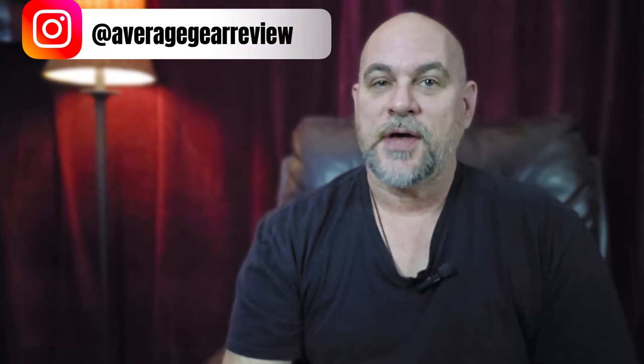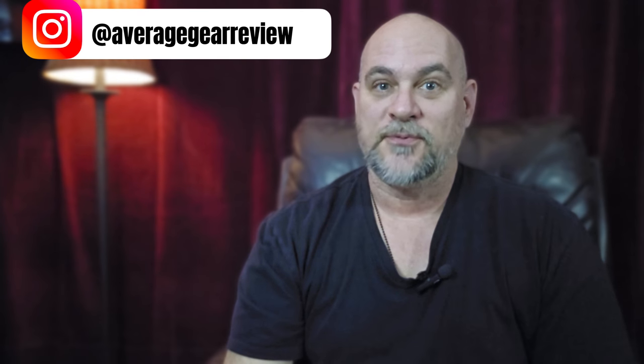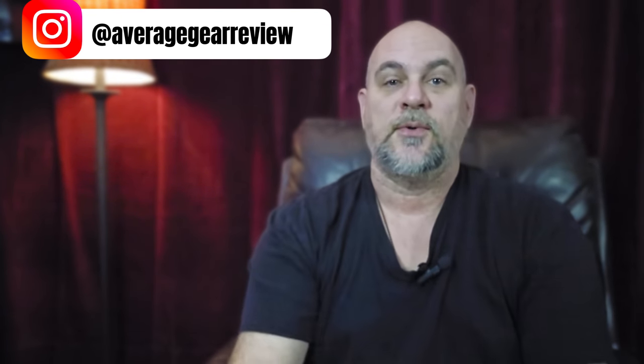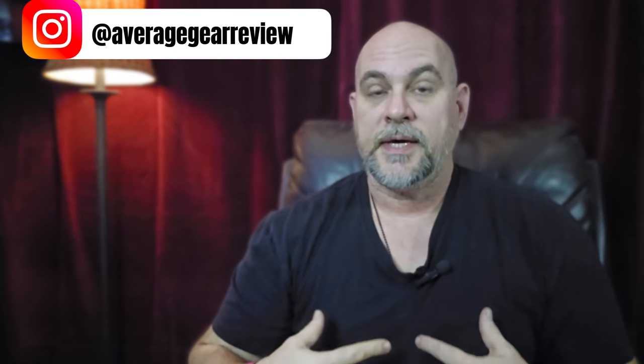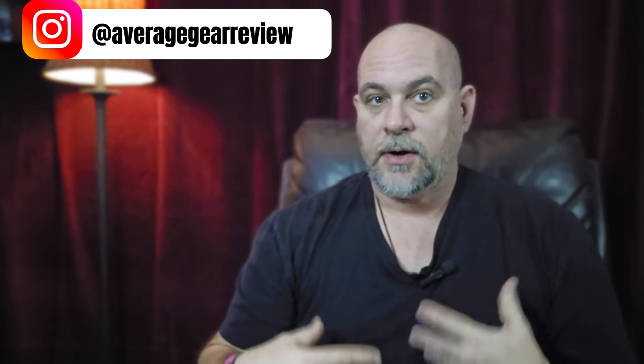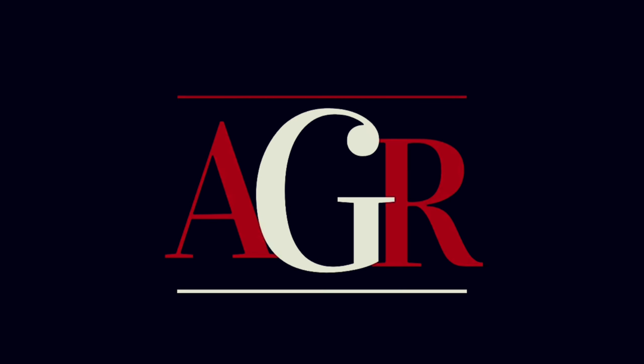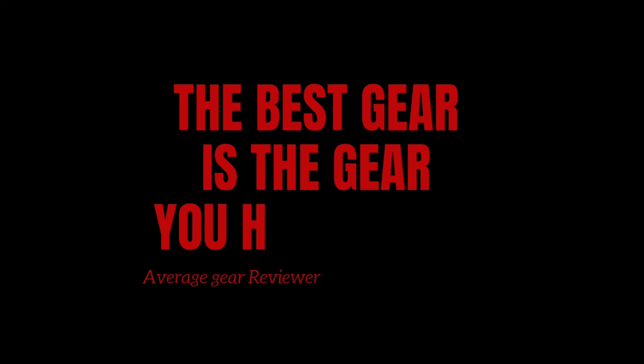What's in your pockets guys? It's your Average Gear Reviewer here, back again with another Friday night pocket dump for you. If you're not familiar with the series, this is where I go through and show you what I've been carrying this week — my on-body carry — and tell you a little bit about it. Without further ado, let's get over to the bench. Welcome to Average Gear Review — the best gear is the gear you have on you.